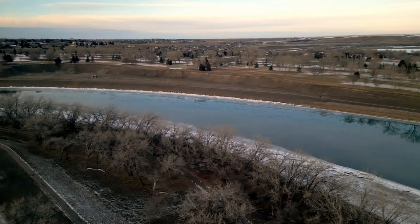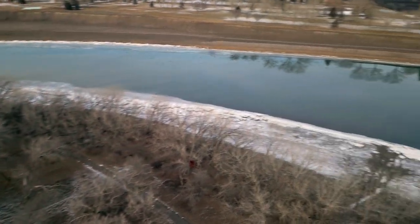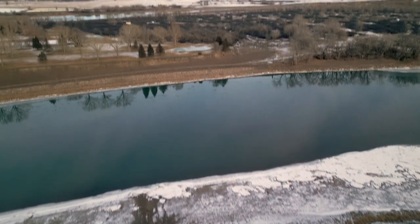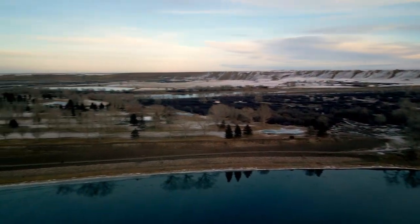We have the South Saskatchewan River here. We'll take a little flight across that. There's not so much ice anymore on the river — it's all cleared up. It's March now, so the ice is melting away.